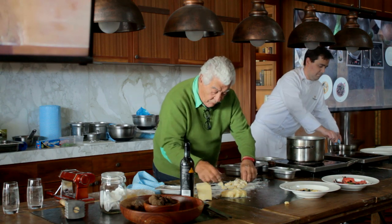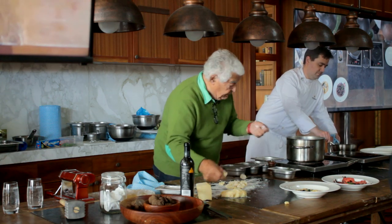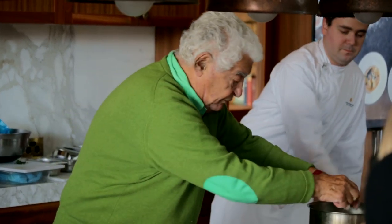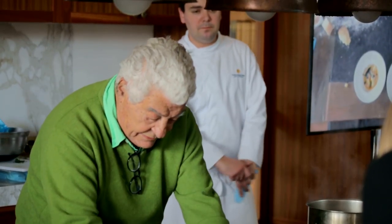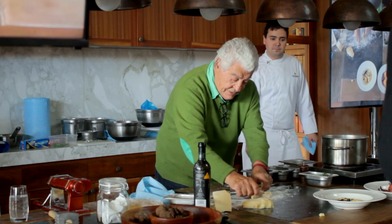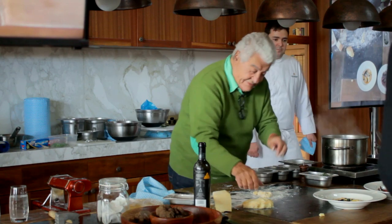The wonder of cooking gnocchi is fantastic. You put them in boiling water, and when they come to the surface, they are cooked. It goes almost instantly.